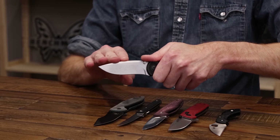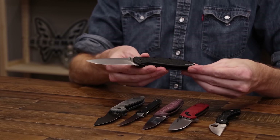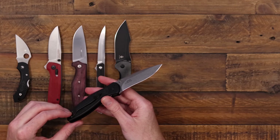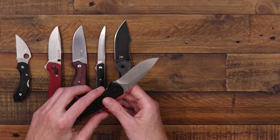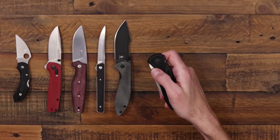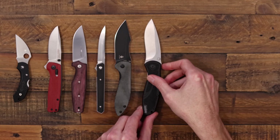The standard Sandvik blades will have a little lower edge retention but a lower price to go along with that. This one has a reversible clip for right hand tip up or tip down carry, an inset stainless steel liner lock, and the SpeedSafe assist gives a nice snappy deployment.